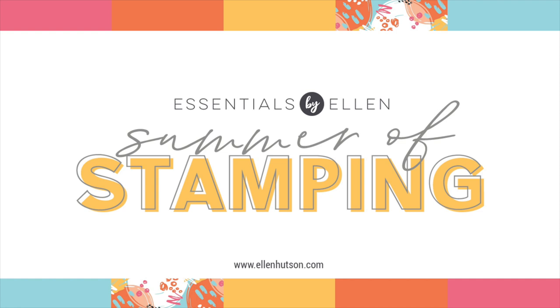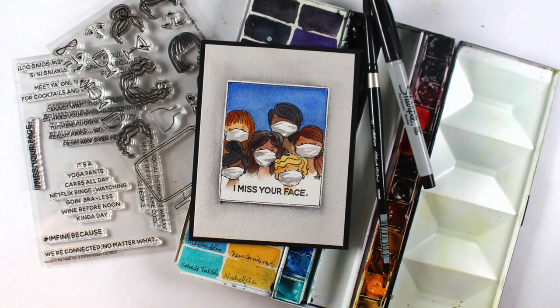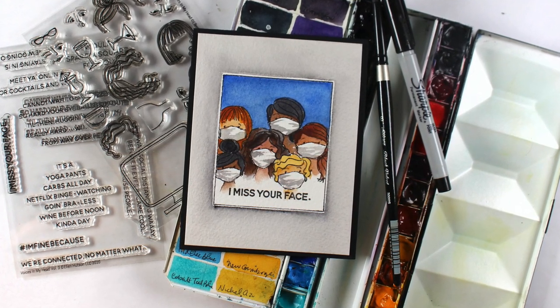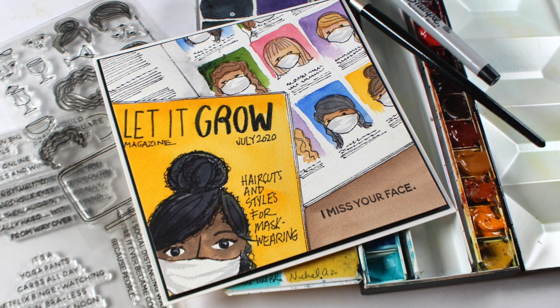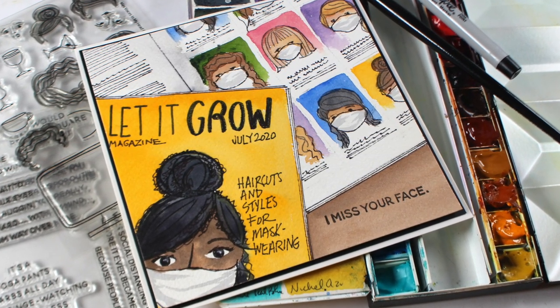Hi there, it's Sandy and I am excited to be part of the Summer of Stamping blog hop today, sharing some ideas with the new Voices in My Head stamp set. This one was so much fun to do — you're gonna love it. It's really easy. I did a little quarantine hair thing, so let's get started on my cards.